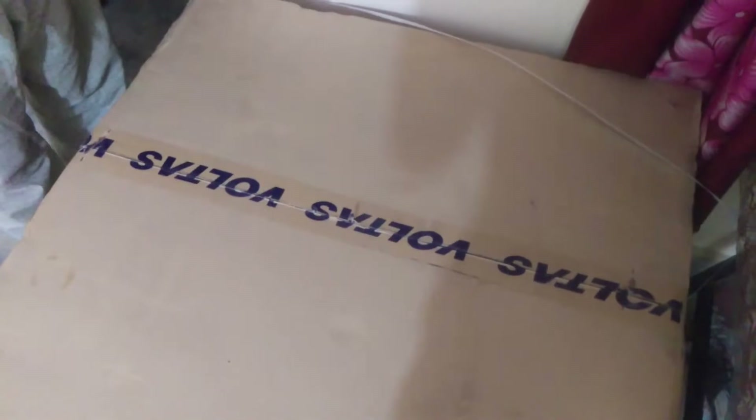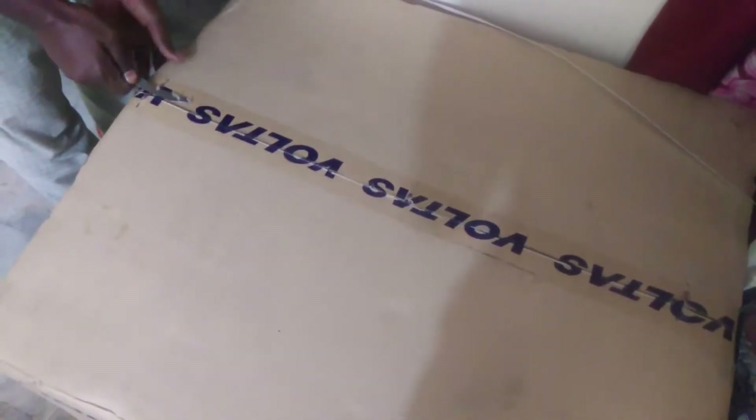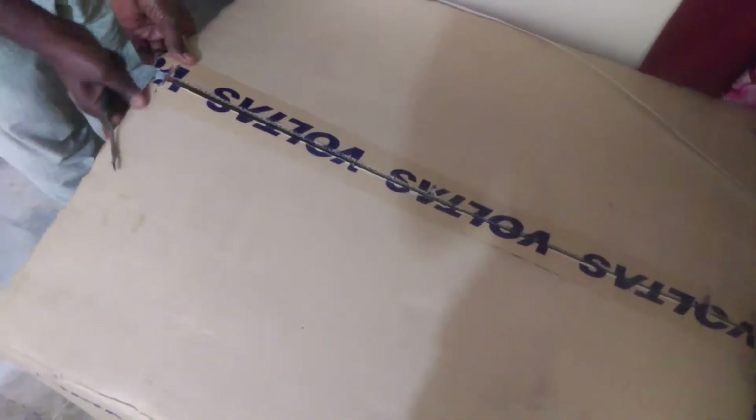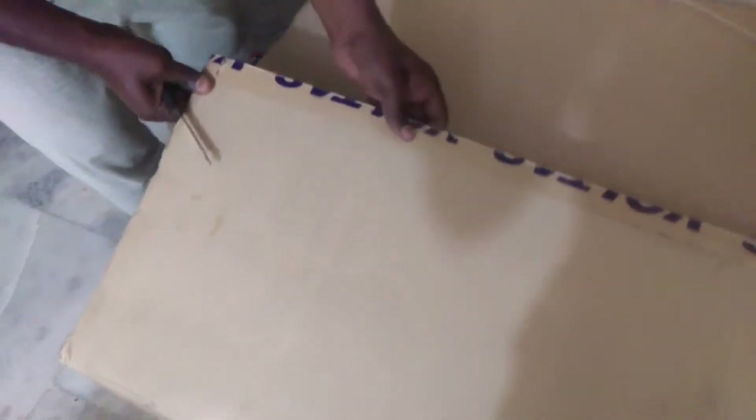I also purchased a stabilizer worth ₹2,500 with a five-year warranty. I will show you the stabilizer after the installation. So let's open this and see what we got inside.